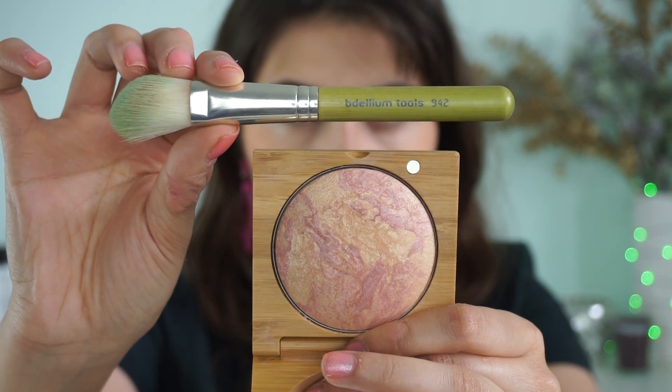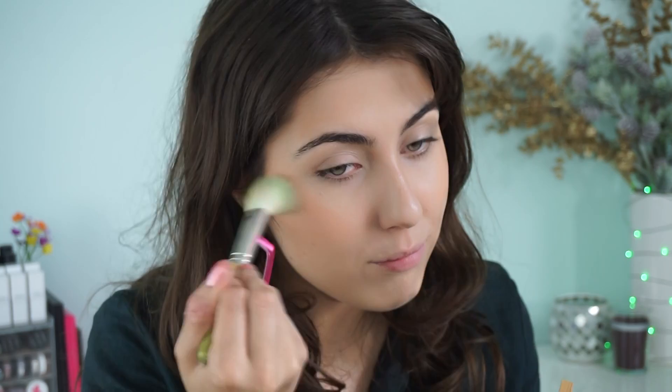Then with the Delium Tools 942 brush, I'm taking the Antonym Cosmetics Endless Summer. It's meant to be a highlighter, but it's way too dark on me as a highlighter, so I'm just going to wear it as a blush today. It's very natural and makes you look suntanned. If you have a deeper skin tone, use it as a highlight — it's beautiful.